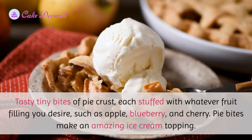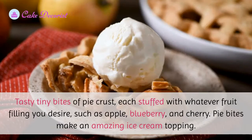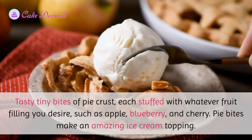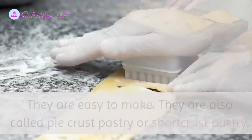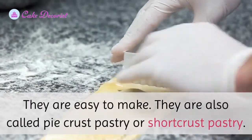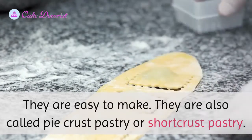Pie bites: tasty tiny bites of pie crust, each stuffed with whatever fruit filling you desire, such as apple, blueberry, and cherry. Pie bites make an amazing ice cream topping.